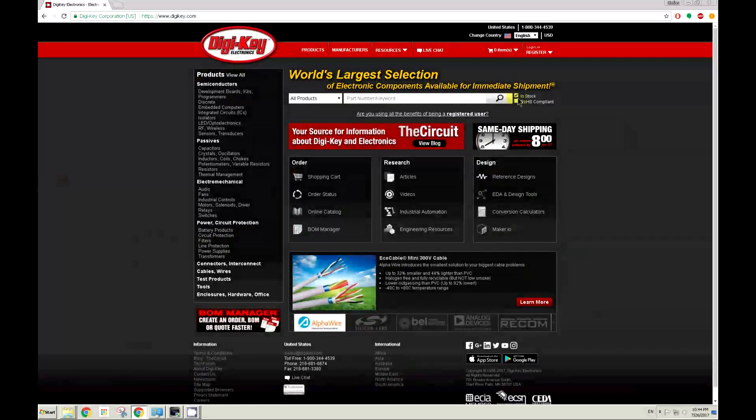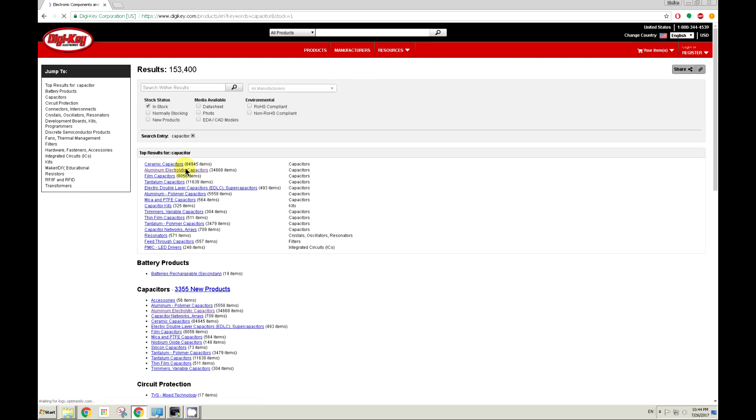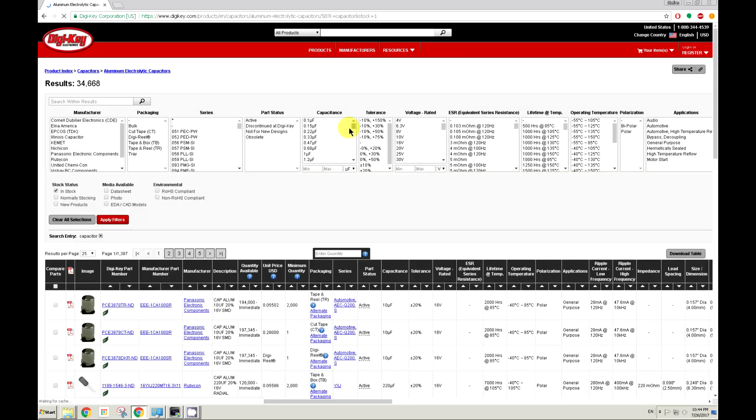Here I'm going to head over to digikey.com — it's one of the biggest distributors. You can also go to any other distributor depending on where you live and what is available. You just type in capacitor, then click on aluminum capacitor — it's electrolytic capacitors.